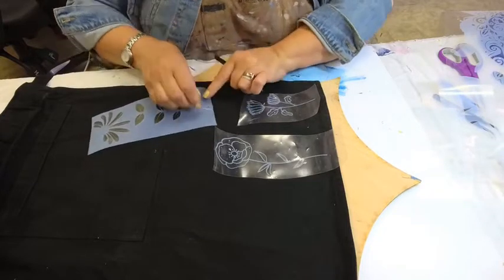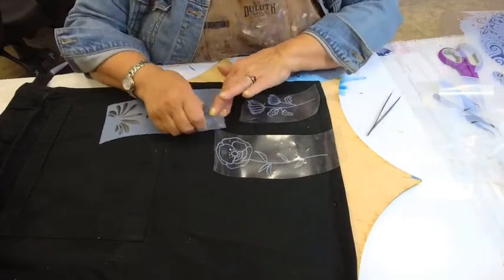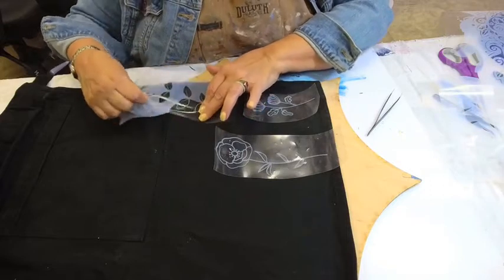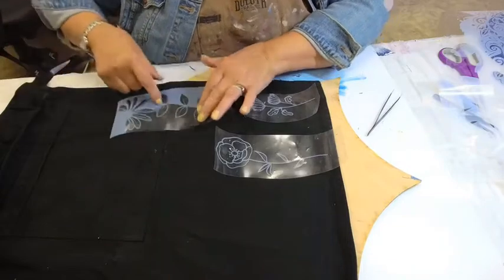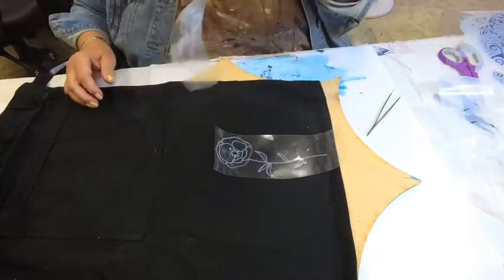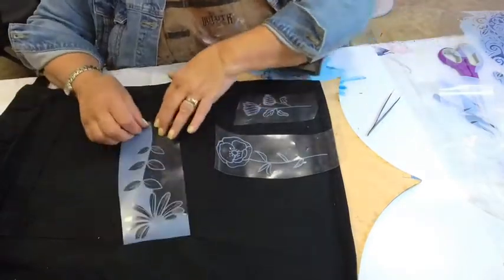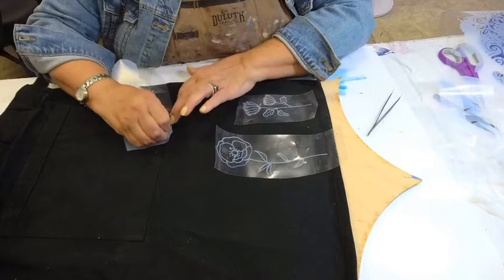When you do these things constantly, you get your system down and it goes really fast. If you don't do them constantly, the first ones tend to be an oops. I'm trying to create a pattern, so if I have an oops on my first one the next one will lay better. This stuff is sticky — that's why you want to wait until the last possible minute before taking the background off, because it sticks to everything and everything sticks to it.